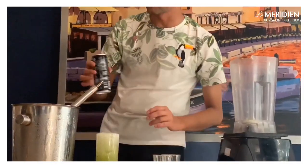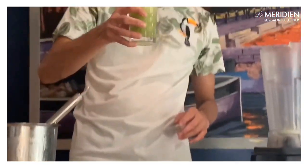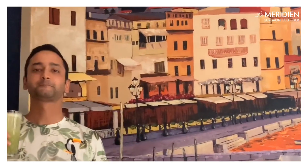We are ready with our basil and ginger highball, ladies and gentlemen. Let's give it a taste and give it a try. Yeah, stay sweet!